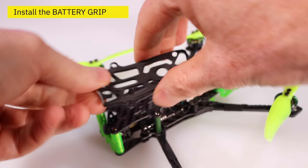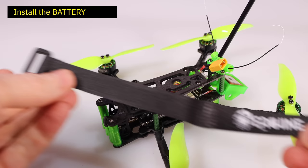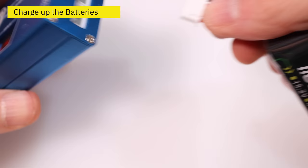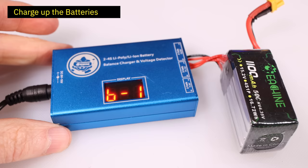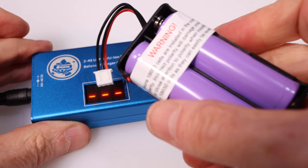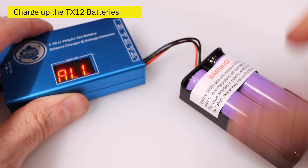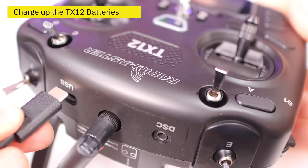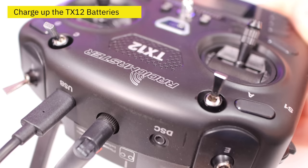Let's get the drone set up. First, take the battery grip, peel off the back, and stick it onto your drone to hold the battery so it doesn't slide around. Next, slide the battery strap underneath the battery grip to hold your battery in place when flying. Then plug in your battery charger and plug the battery into the charger — it only fits one way. It will charge your battery and show you the voltage of each cell and the whole pack simultaneously.